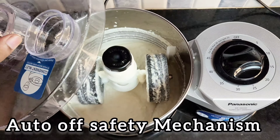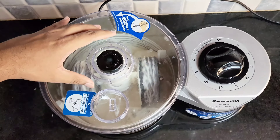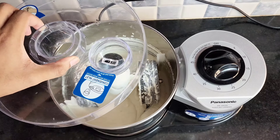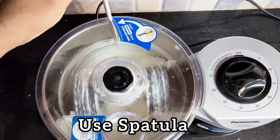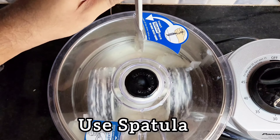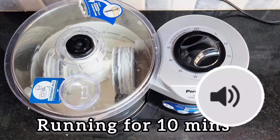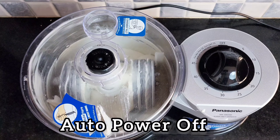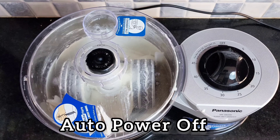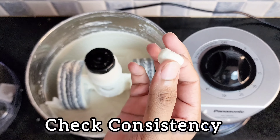This grinder comes with a safety feature — when you lift the lid while the grinder is running, power cuts off instantly. Use the spatula to push ingredients off the drum side walls. Now you can see the grinder turns off automatically. Here is the batter consistency.